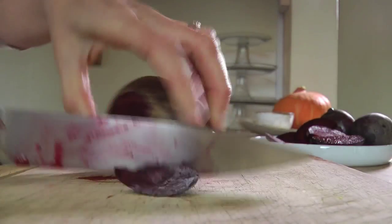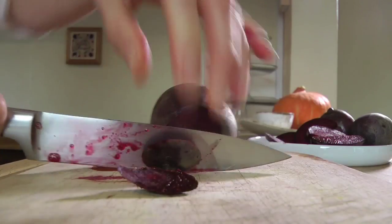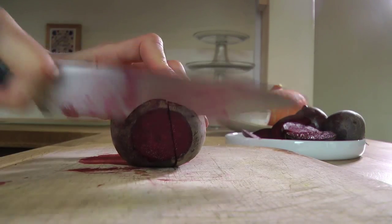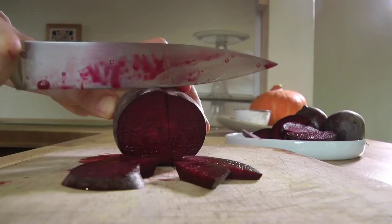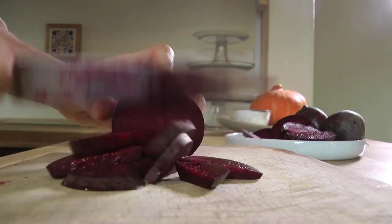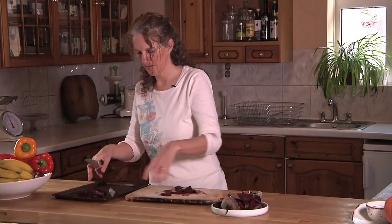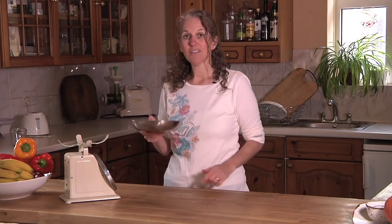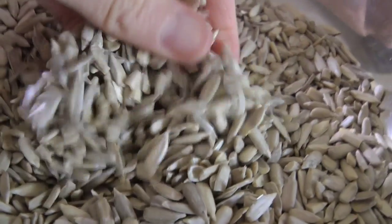I'm just chopping off any tough ends, slice through the middle, and then slice them up nice and thin. Then I'm just going to toss them onto a baking tray and pop them in the oven for about half an hour. We're going to take about 175 grams, which is about one and a half cups of sunflower seeds.